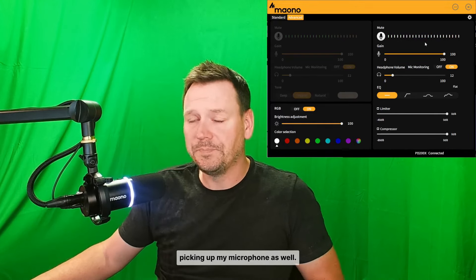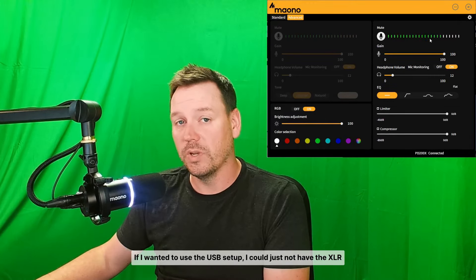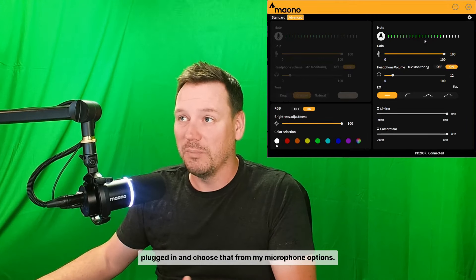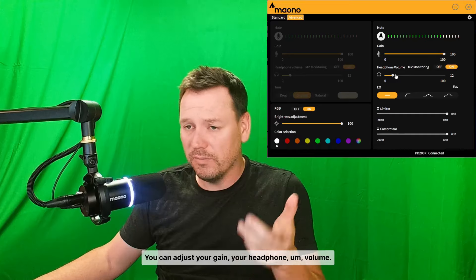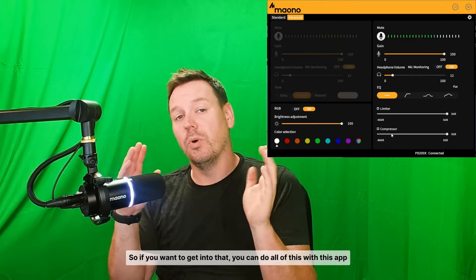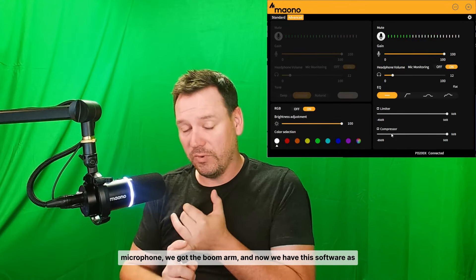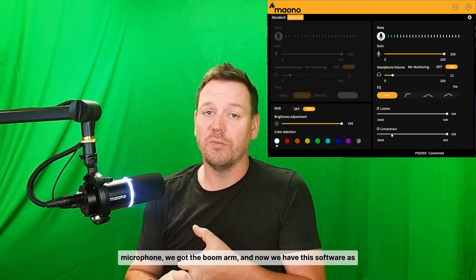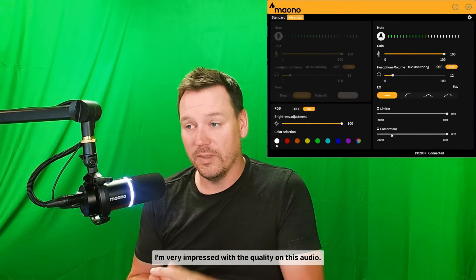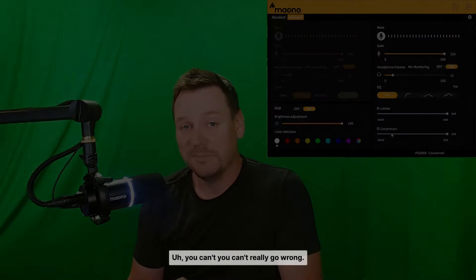The USB is picking up my microphone as well, it's just not coming through to you because I am going through my XLR interface. If I wanted to use the USB setup I could just not have the XLR plugged in and choose that from my microphone options. You can adjust your gain, your headphone volume for mic monitoring so you can hear yourself, and you have EQ, limiters, and compressors. You can do all of this with this app, which is a lot more than many budget microphones offer. The audio sounds really, really good — I'm very impressed with the quality for the price.